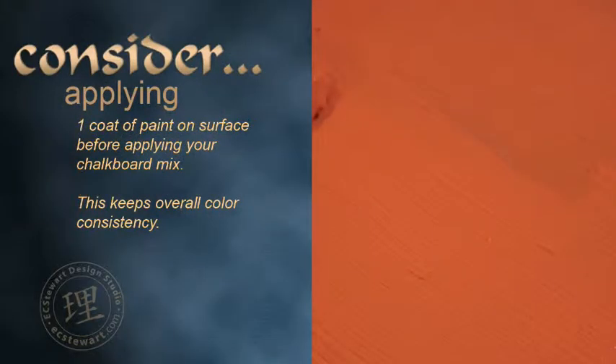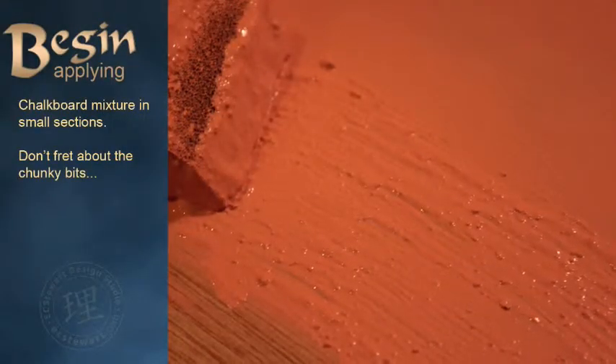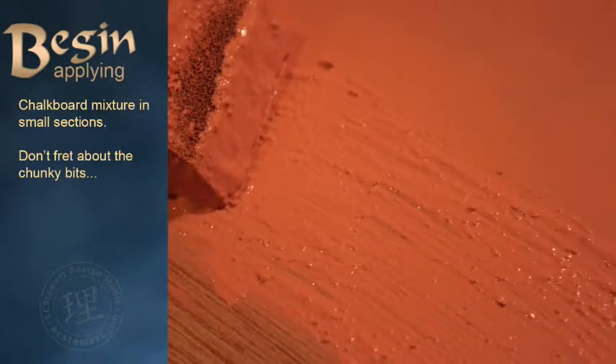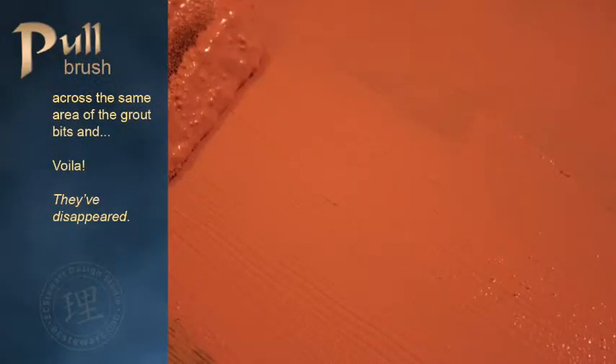Here's where you might consider applying one coat of regular paint on the surface before applying your chalkboard mix. Begin applying your chalkboard mix in small sections. Don't fret about the chunky bits — pull your brush across the same area of the grout clumps and voila, they've disappeared.